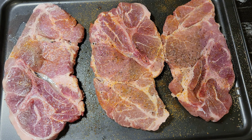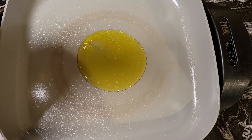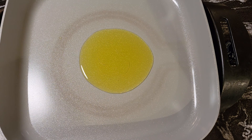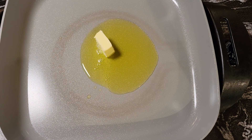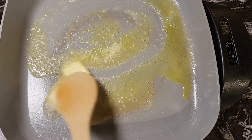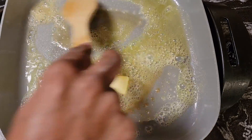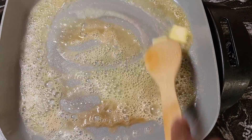Now that we have our pork steaks seasoned, we're going to sear these off in a pan. We have our skillet and I'm going to drizzle a little bit of olive oil in the skillet. I'm going to add two tablespoons of butter to our skillet and let this melt, then add our pork steaks and sear them on each side for about four to five minutes, let them get lightly browned.